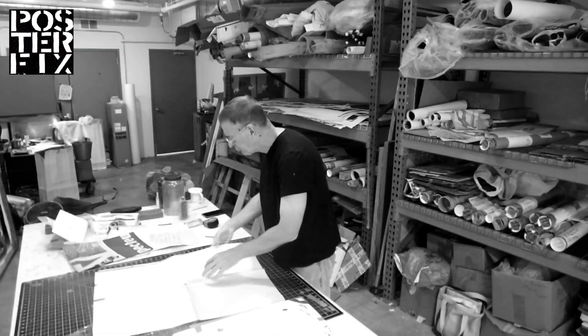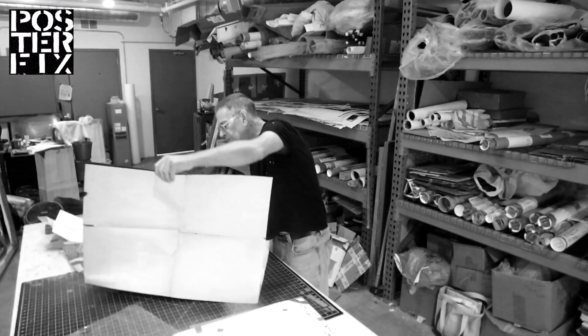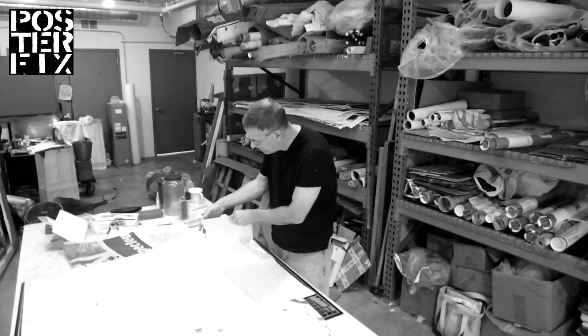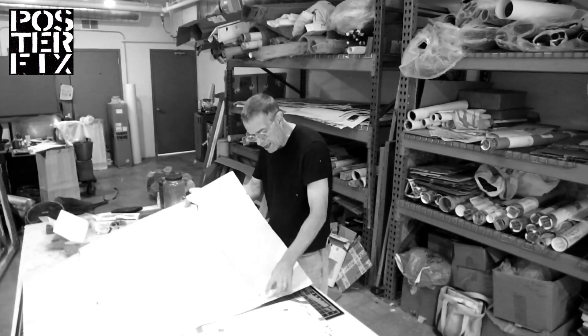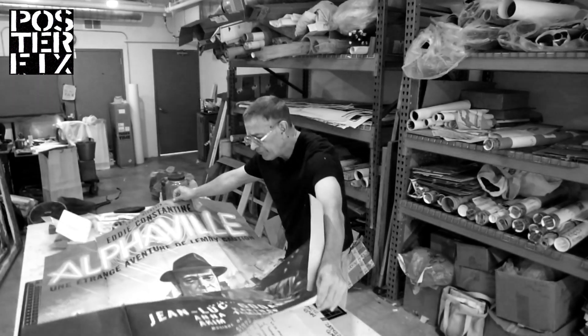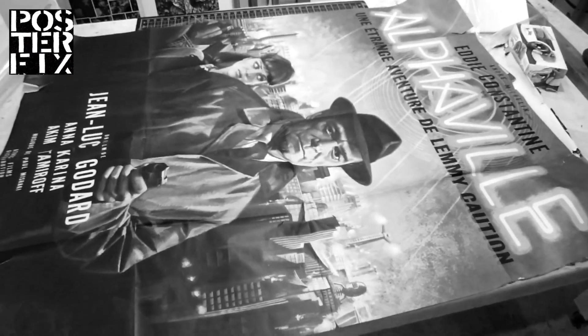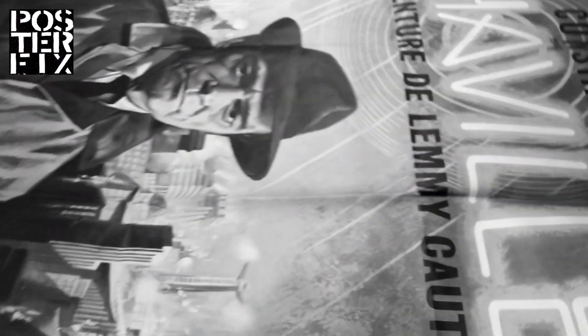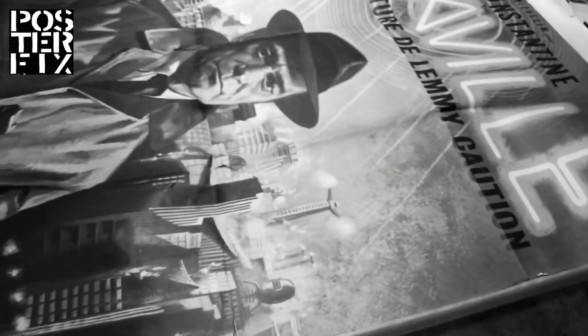When we got this French grand poster, it was folded, and as you can see, it's got a big rip in it right there already, and another rip there. It looks like these rips happened when it was folded. So really, it doesn't have any stains in it — it's just got these rips on each side at the bottom and on the top, and the folio folds.